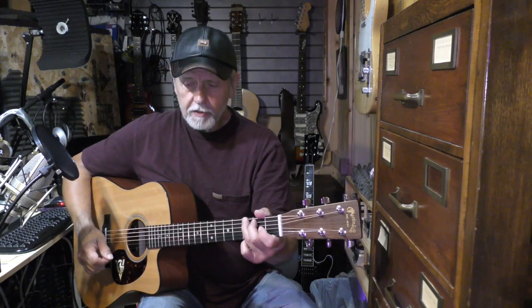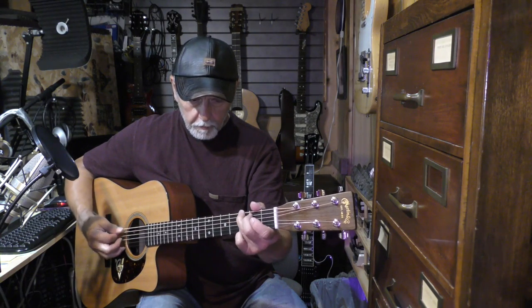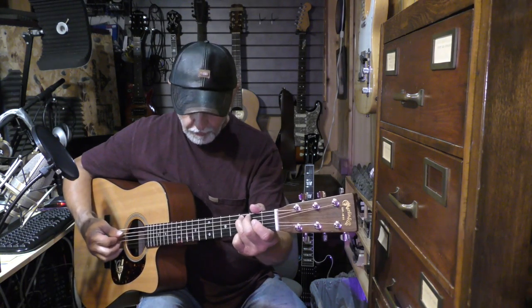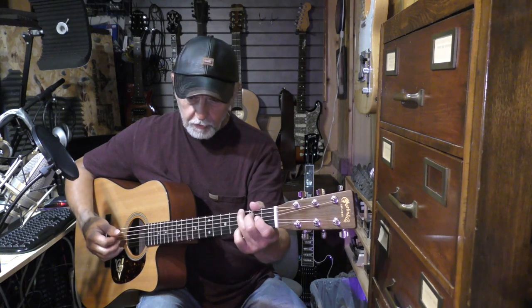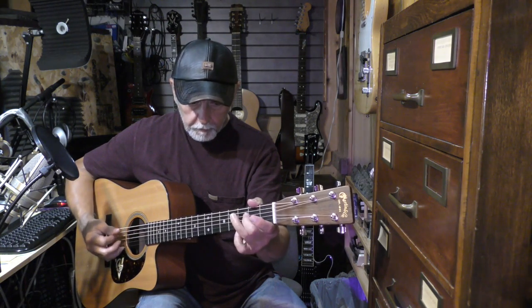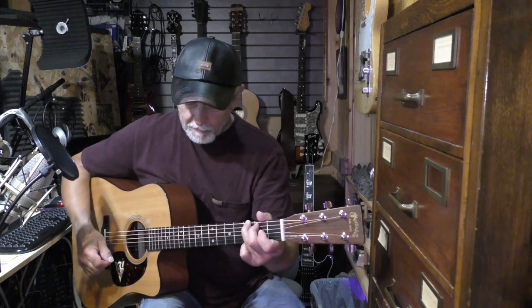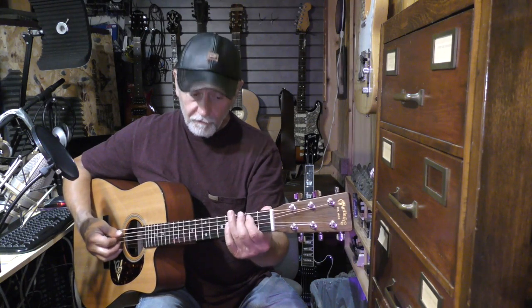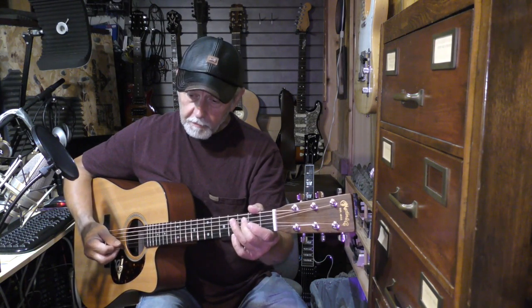When you get ready to move to the fifth string, you do so by catching that 5-3. You can practice that too — start on your fifth string: 5-3, 4-2, open four, open four, 5-3, 5-2, open five, six-three. Don't forget the beginning — that could also be the ending: six-three, open five, 5-1, 5-2, open four, 4-2, open three.